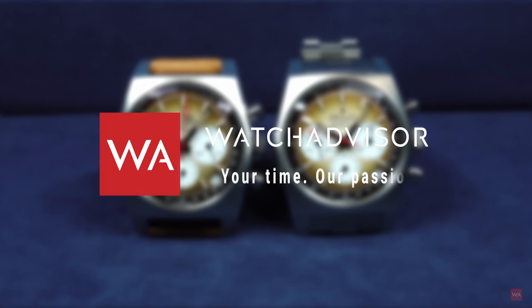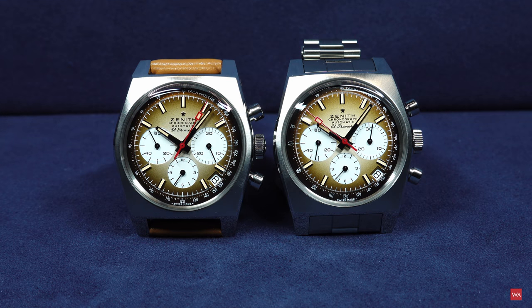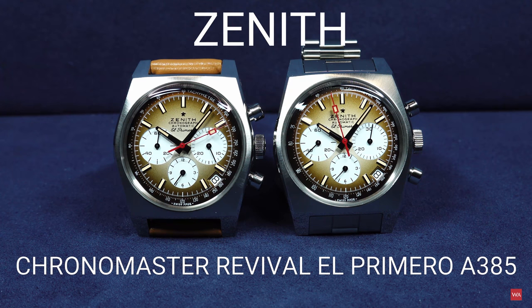Welcome or welcome back to Watch Advisor on YouTube. It's Alexander speaking, your host. And today, January 5th, I do have the pleasure to present you the Zenith Chronomaster Revival El Primero A385.